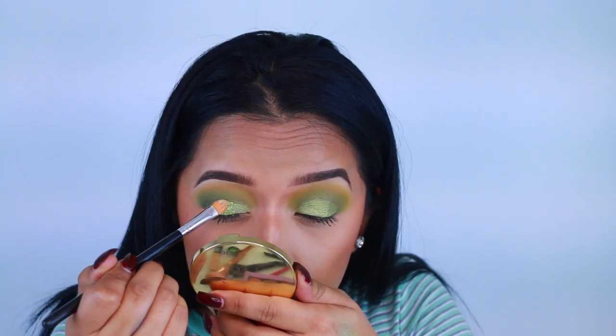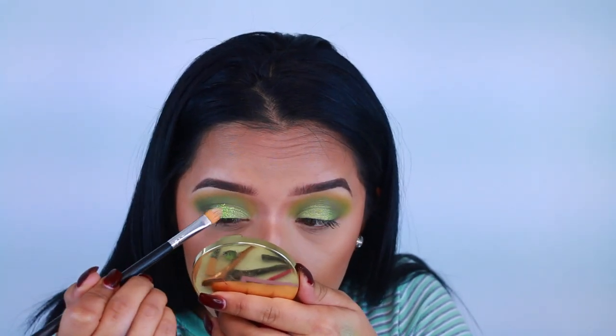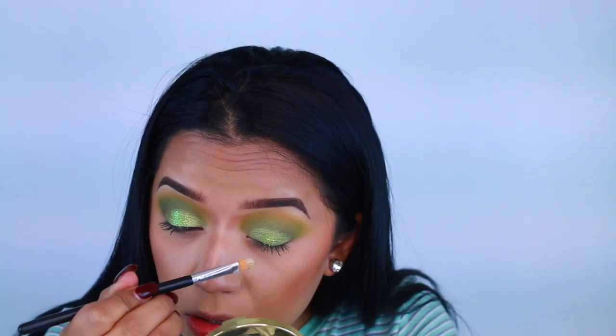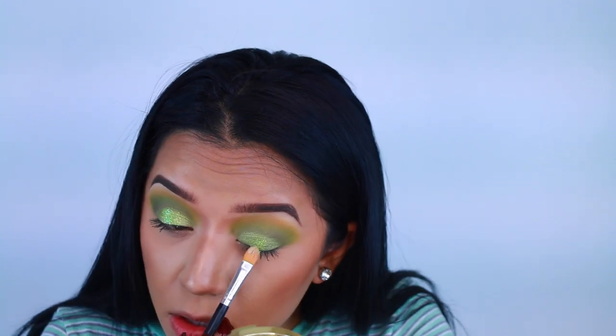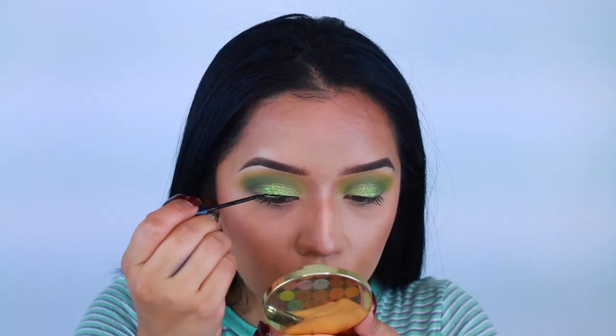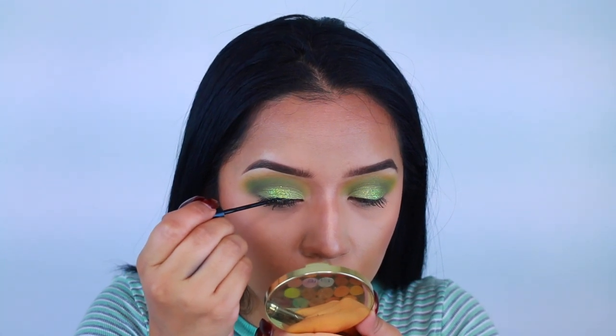I'm going to take this Sally's Beauty glitter — I honestly wasn't a fan of this glitter, I forgot how chunky it was and it's not a cosmetic glitter, it's more for nails. So I would definitely suggest using cosmetic glitter just so you don't risk any eye infection or anything.